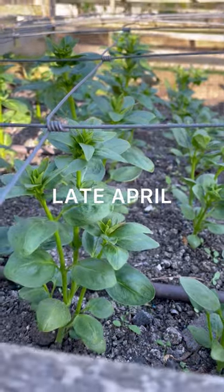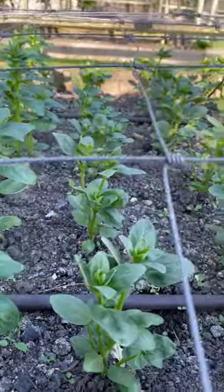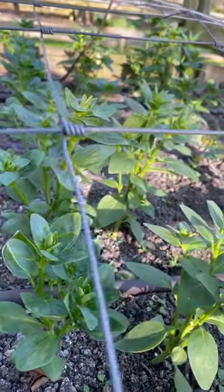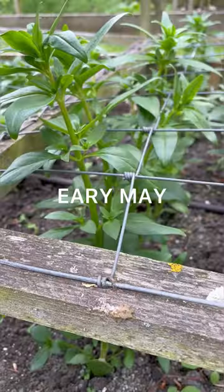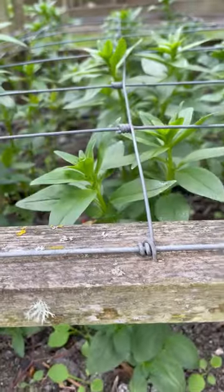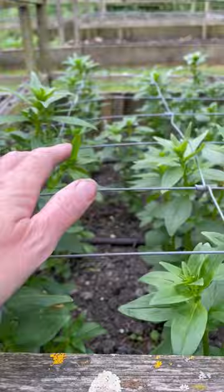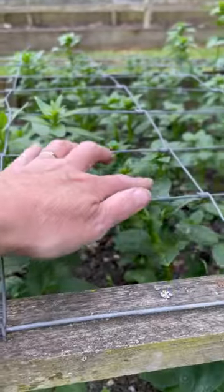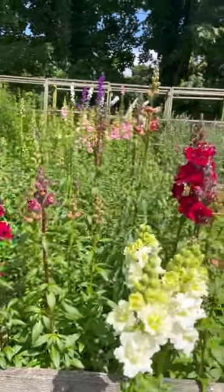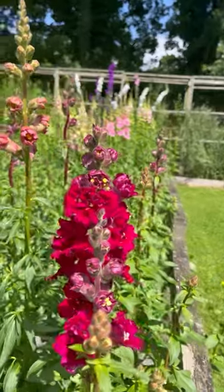Goodness me, look at the snapdragons! They've just quietly been growing away, minding their own business. Look at that branching — absolutely incredible. Could do with a bit of sunshine so I can show you properly. But these are the snapdragons — they've made their way through the first layer of mesh. Look at all those stems. It's going to be a vintage year.